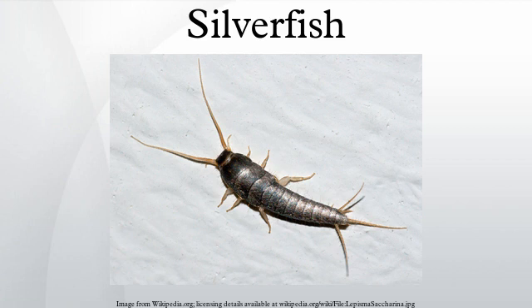Finally, the male lays a spermatophore, a sperm capsule covered in gossamer, which the female takes into her body via her ovipositor to fertilize the eggs. The female lays groups of fewer than 60 eggs at once.